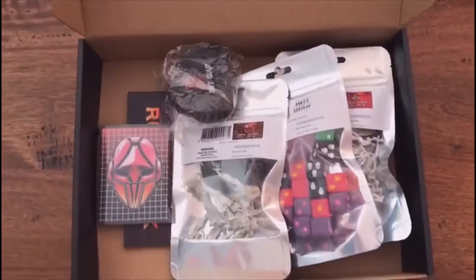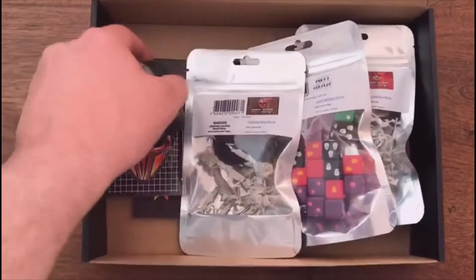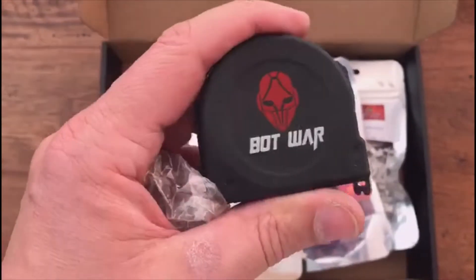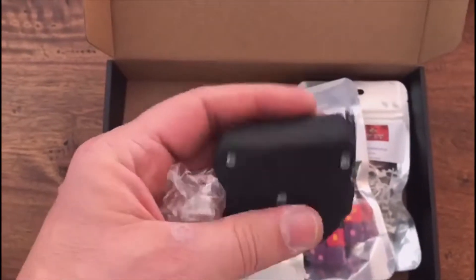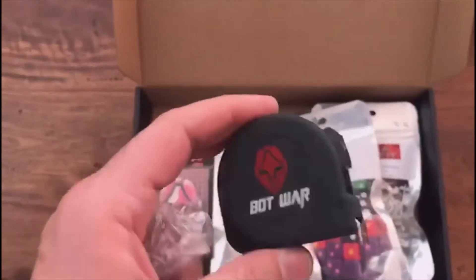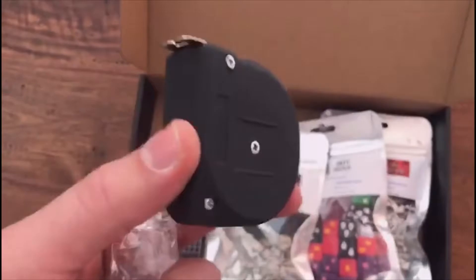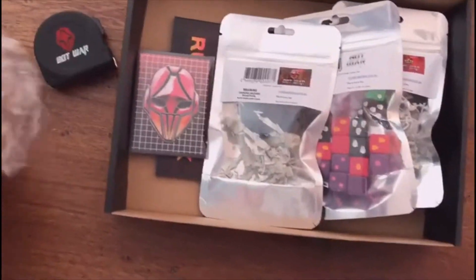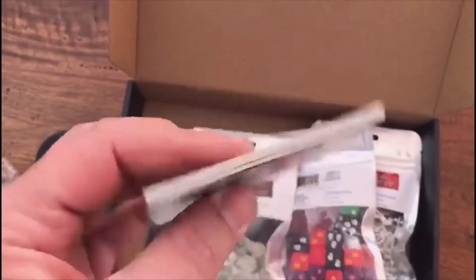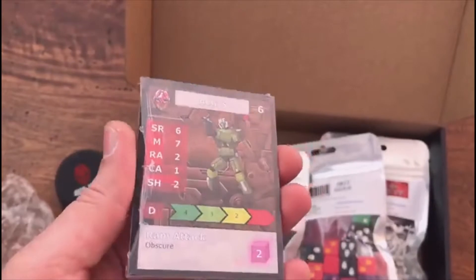So let's look at what we've got inside. There's a nice Bot War branded tape measure — nice matte black with just the logo. I've always preferred tape measures over measuring sticks; probably could have done measuring sticks cheaper, but I feel tape measures are pretty good, though they do add weight to the box. We've also got our 11 shrink-wrapped stack cards here, which turned out a lot better than I thought they would.